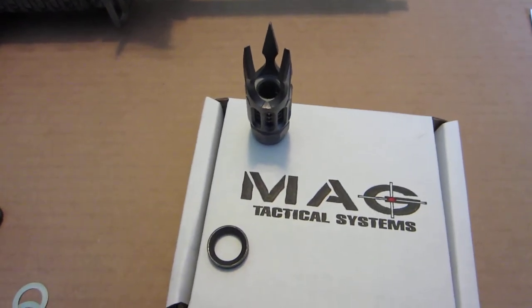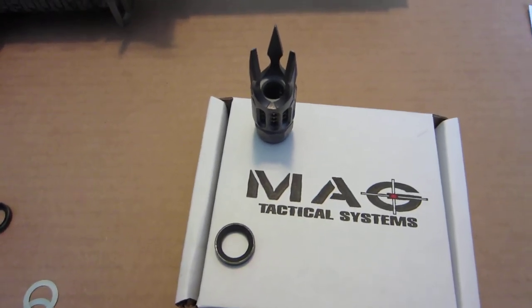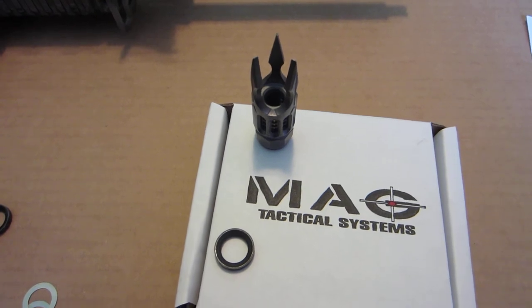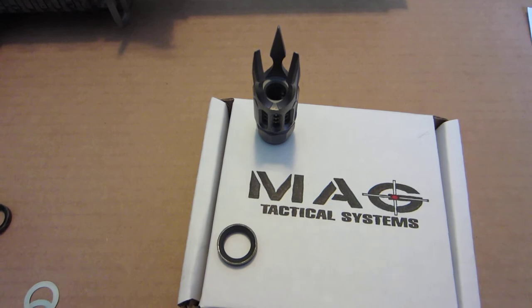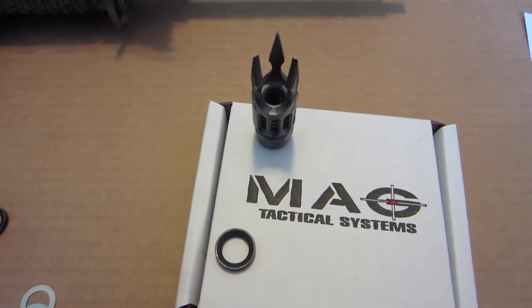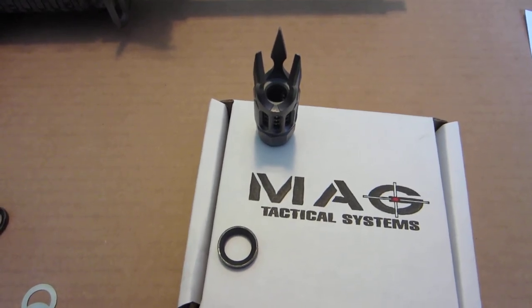Hi, good morning. It's Brendan here, also known as Kony 4600 on UziTalk Forum. Today I'm making a short video on my first impressions of the fit and finish of the new MAG Tactical Systems 556 Triton Muzzle Brake.